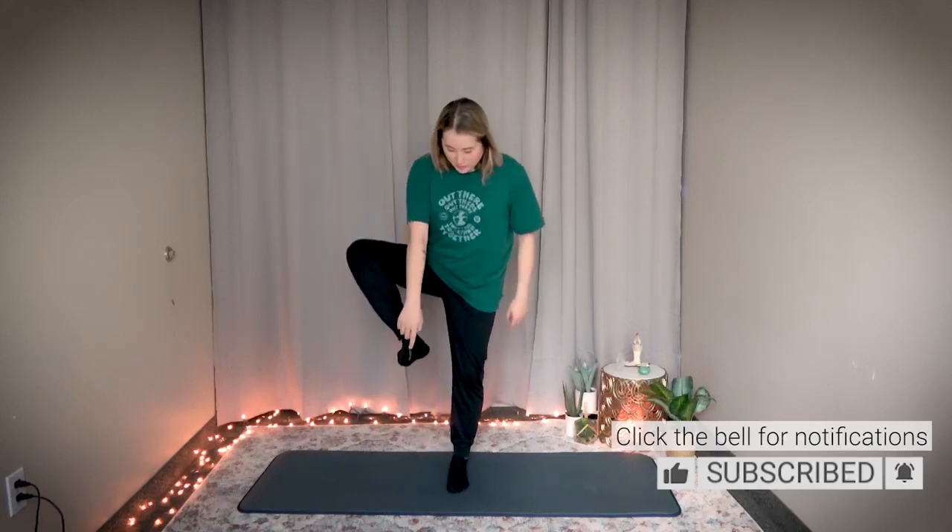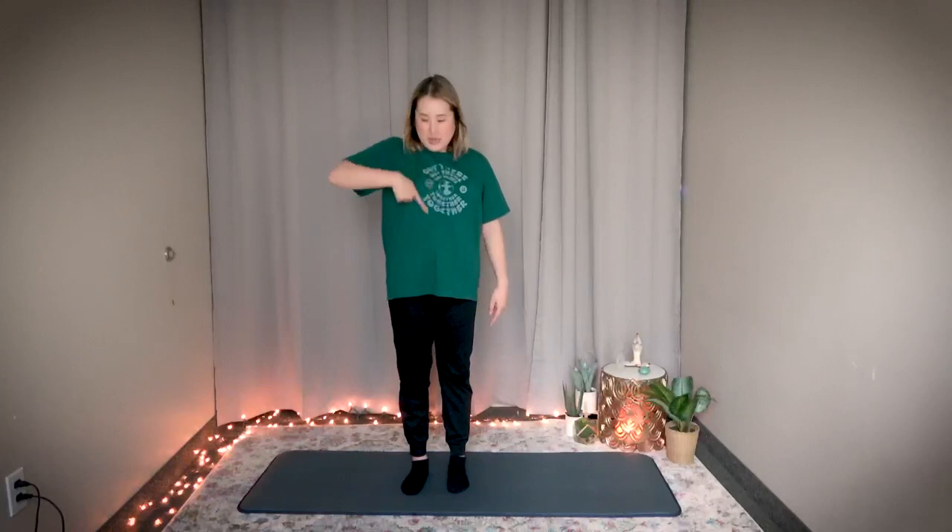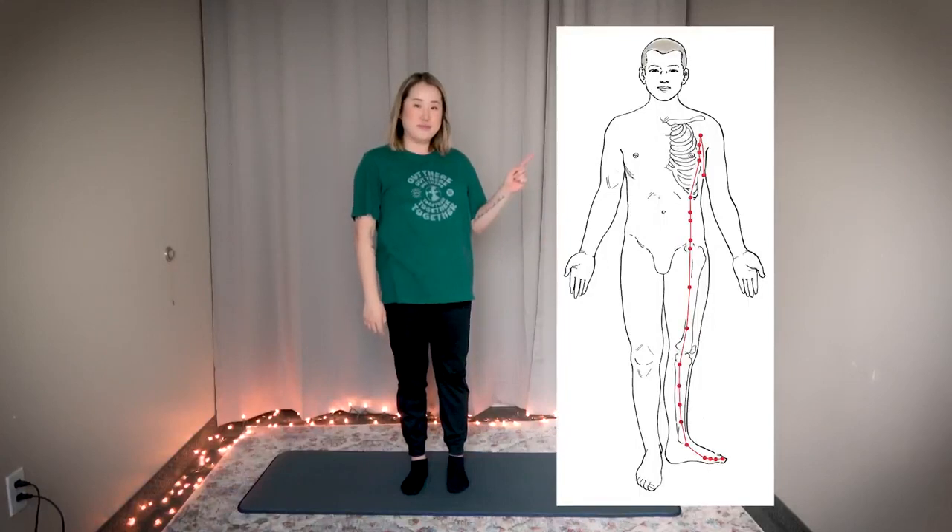Hello Earth Citizens! In this video I will show you a 10-minute routine to do for your spleen meridian. The spleen meridian runs upward from your big toe up the inside of your thigh to the center, then kind of zigzags a little bit and goes to your armpit. So in this video I'll show you some exercises to open any blocked or heavy energy that may be trapped in your spleen meridian.